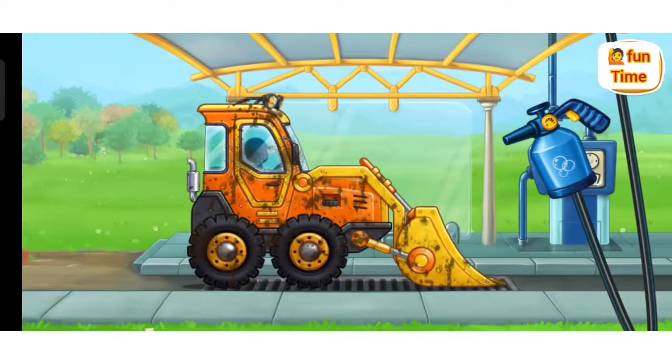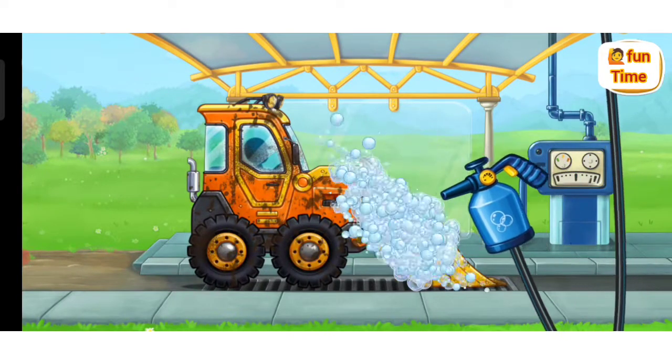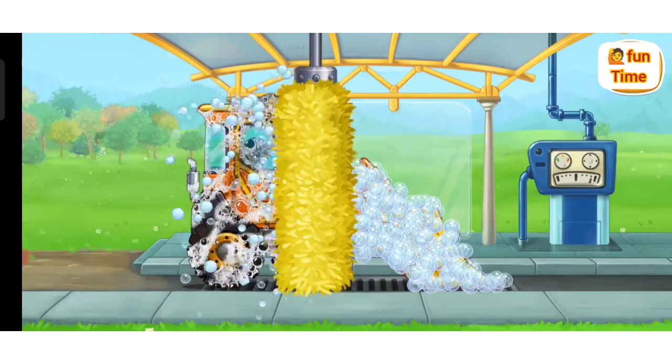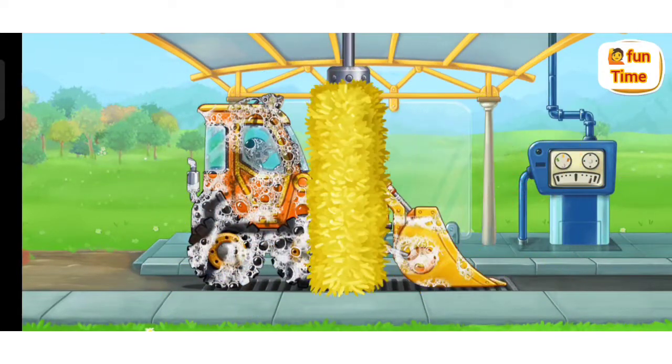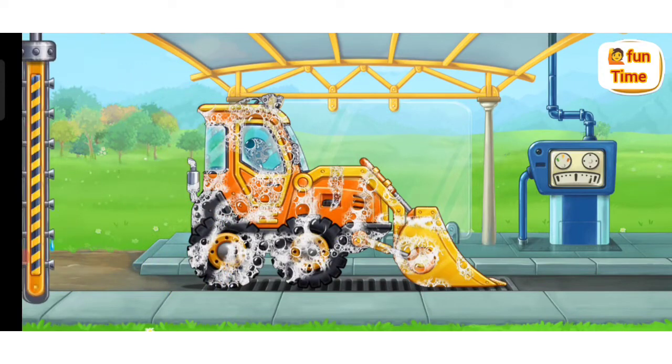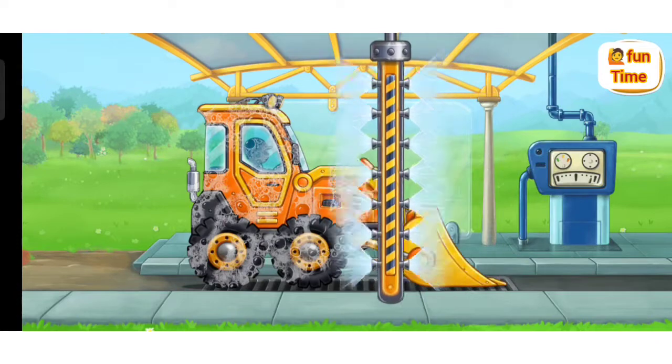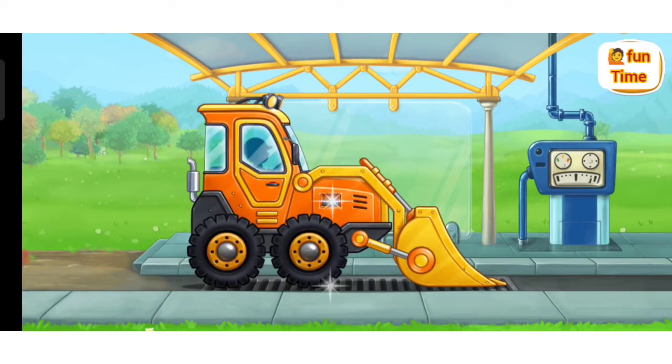And now let's wash the mini-bulldozer! Keep up the good work!